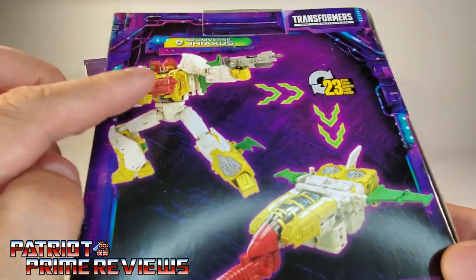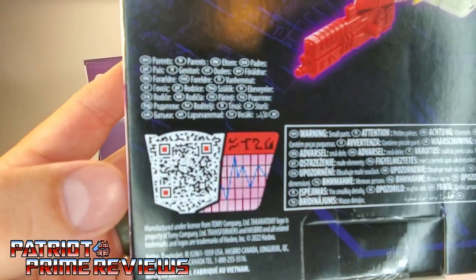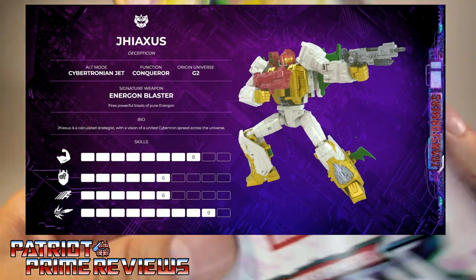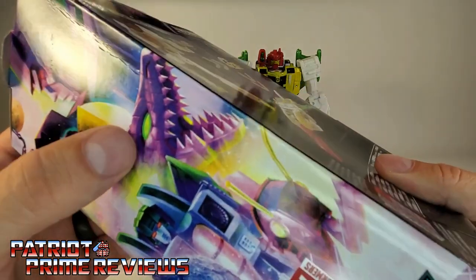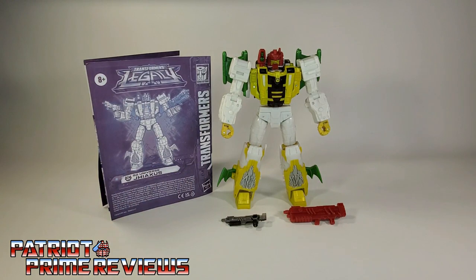On the back of the packaging, we've got G-Axis in robot mode and jet mode, and there's a QR scanner you can scan to get his tech specs. The side of the box has the art we've seen many times with Megatron, Dragstrip, Iguanas, Skywarp, and Kickback.